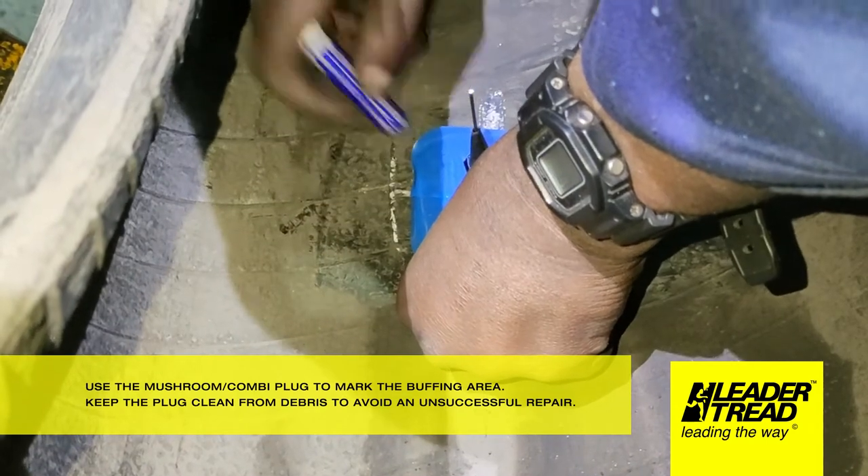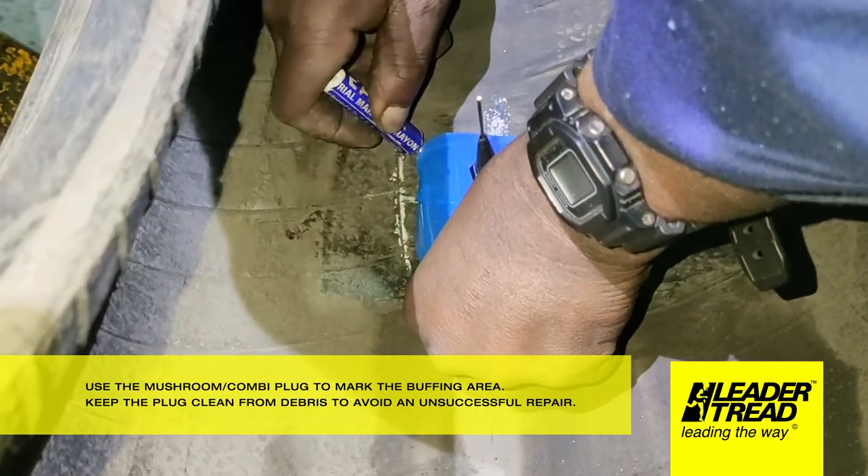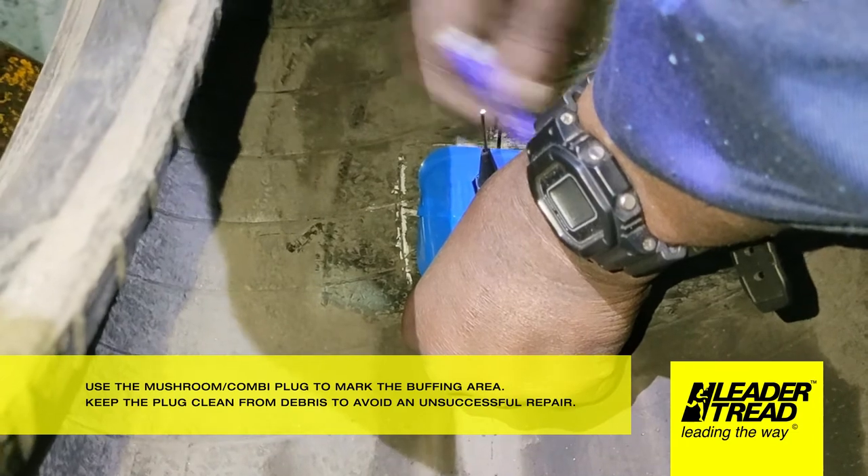Use the mushroom combi plug to mark the buffing area. Keep the plug clean from debris to avoid an unsuccessful repair.